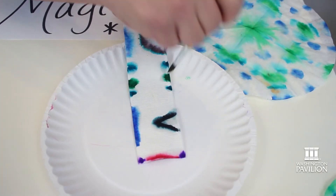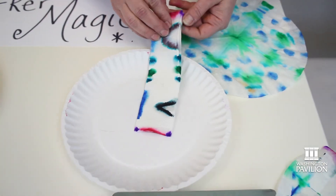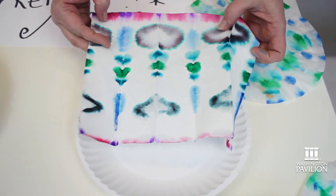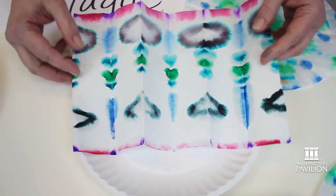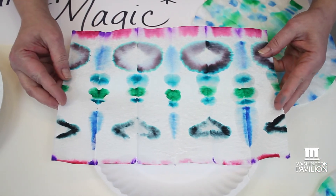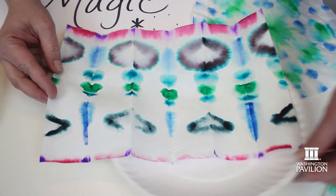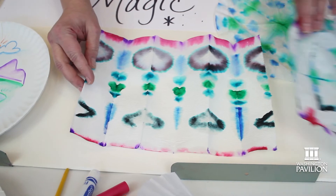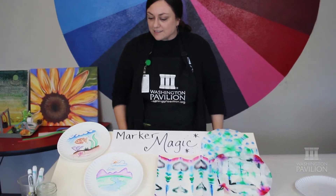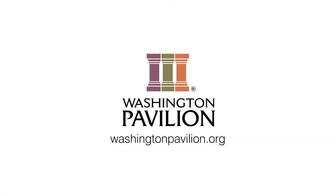When these are dry, you could cut them into different shapes like Easter egg shapes — anything you want. This is also called shibori, which is a Japanese form of dip dyeing. You see the pattern that's revealed after you've done the marker. So try different techniques using marker and water and things you have at home: q-tips, crayons for resist, and see what you can come up with.